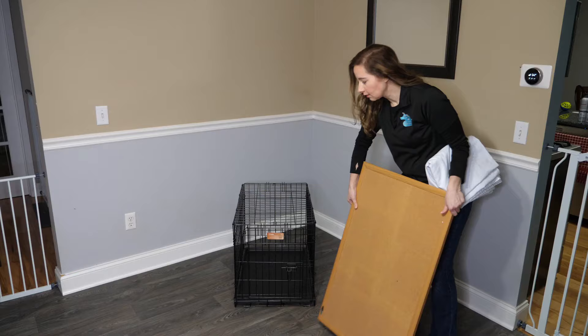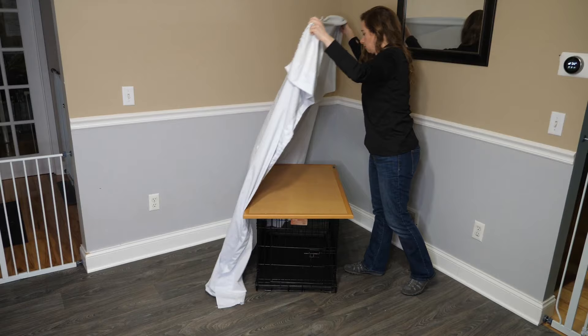There's just something about the coziness and comfort that the plastic crate provides that the metal doesn't. The metal crates tend to be more open and airy unless you cover them, which is what I would recommend you do if you choose one of the metal crates. I also found that dogs that continually had accidents in a metal crate did far better in a plastic crate when they were switched over.